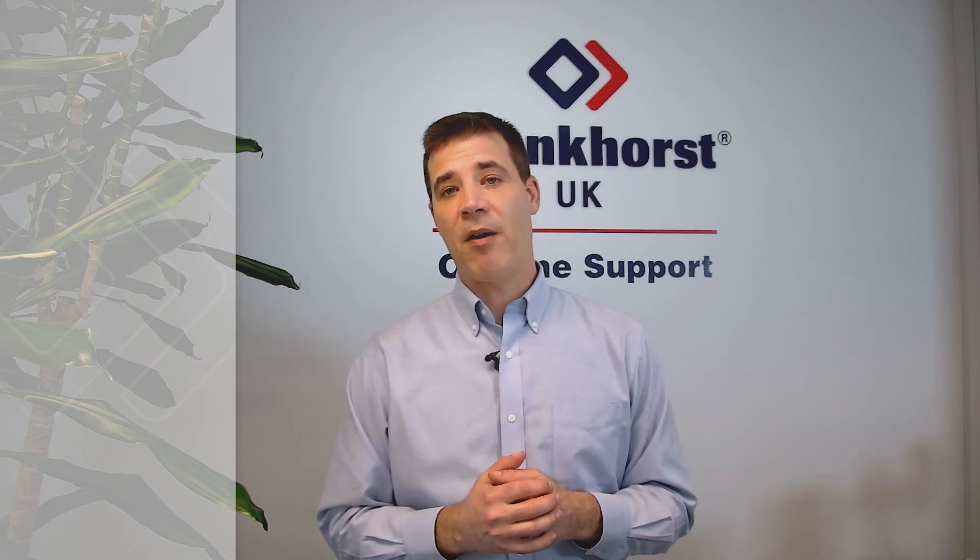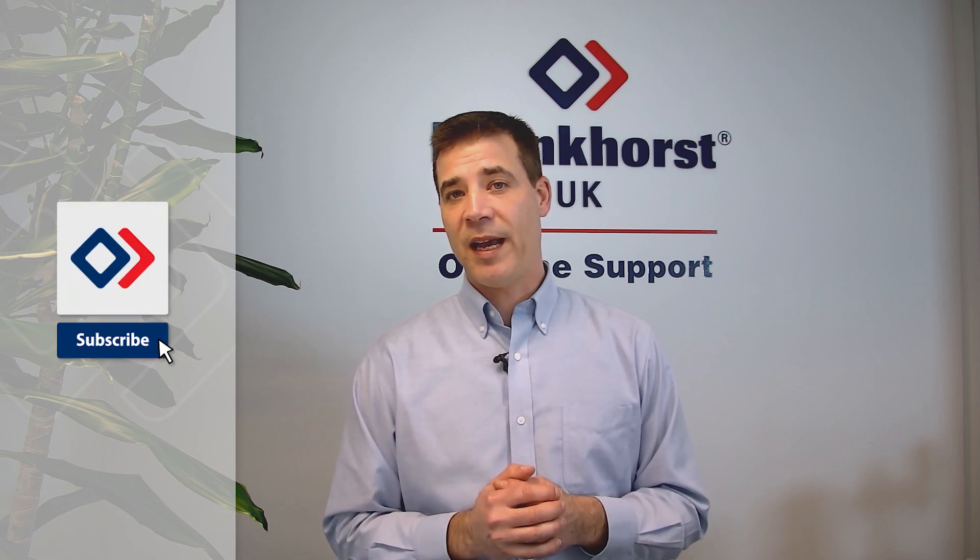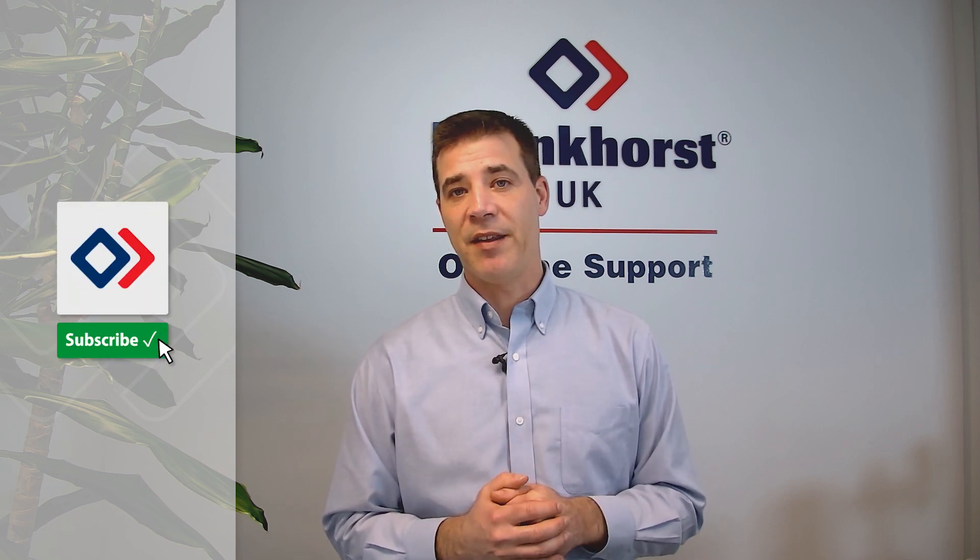I hope you've learned a little bit more about our Coriolis range and what Bronkhorst can offer you. If you'd like to know more, please watch any of our other videos and make sure to subscribe for all of our latest updates and technology releases.